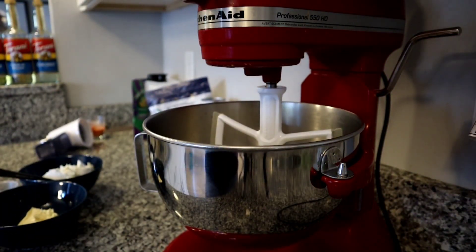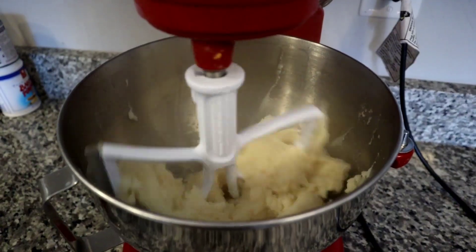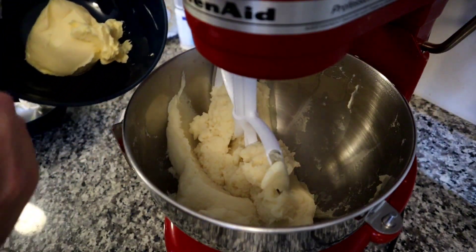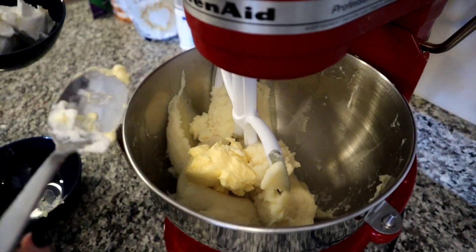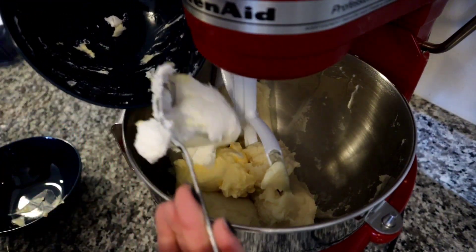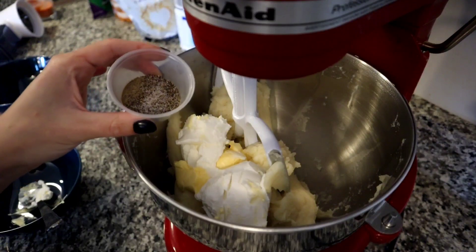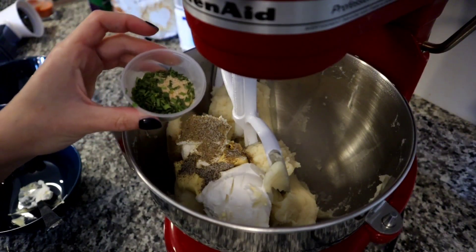We're going to mix that on low until it's incorporated, and then we'll start adding in our add-ins. We're going to throw in one half cup of margarine or butter — whatever you have. Dollar Tree doesn't sell butter; they sell margarine. And one full cup of their imitation sour cream — it does have dairy in it, it's just also got palm oil and stuff in it. They call it imitation sour cream. It tastes fine. Then for seasonings I have one half teaspoon each of salt and pepper, and one full teaspoon each of garlic powder, onion powder, and chives.